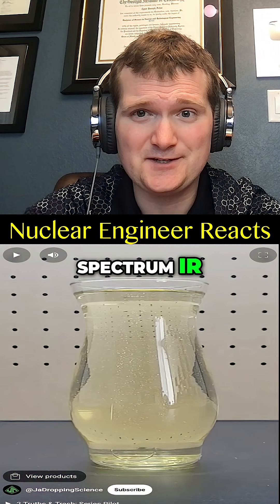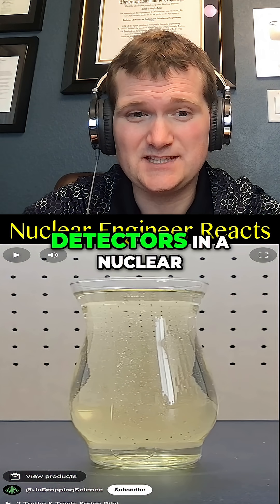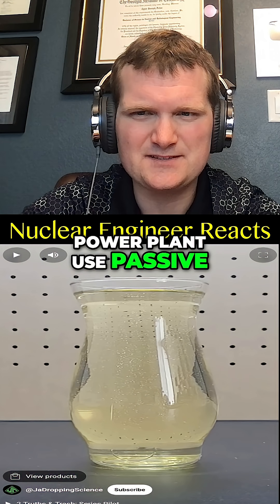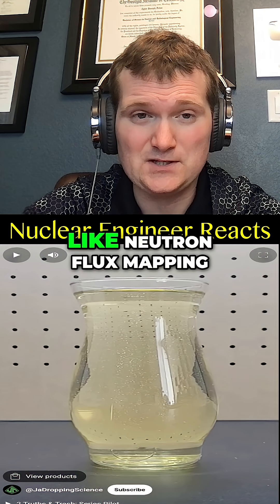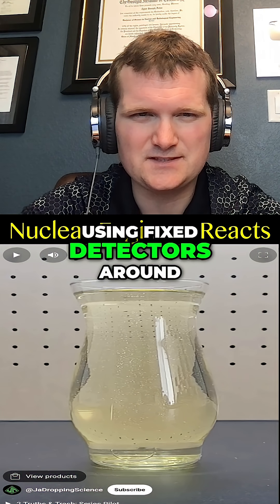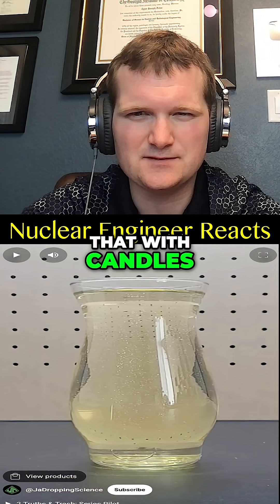Candles do emit broad-spectrum IR, so it should work. Detectors in a nuclear power plant use passive sources and spatial triangulation to find or measure something, like neutron flux mapping using fixed detectors around a cooler. I wouldn't recommend trying that with candles.